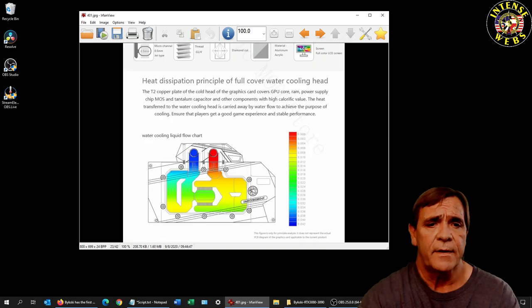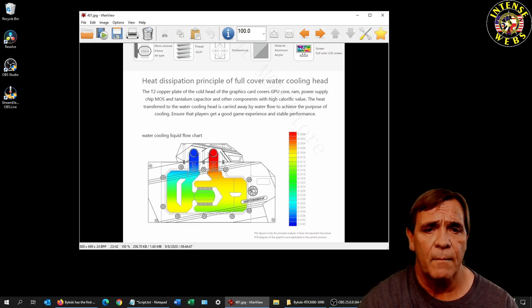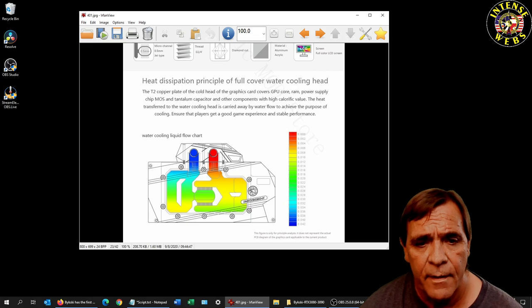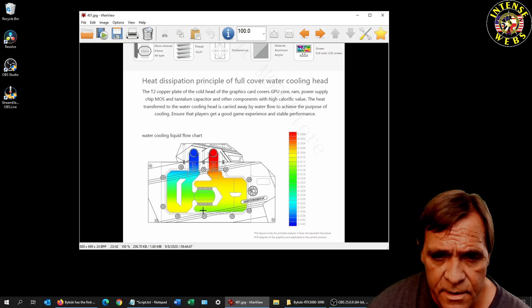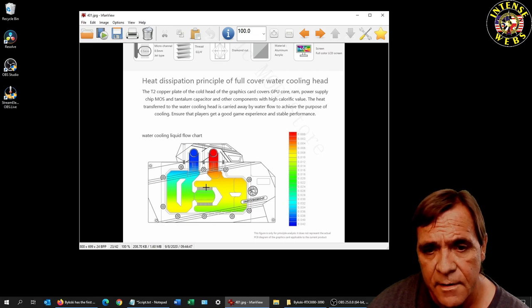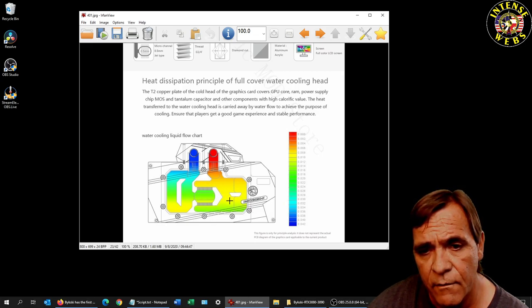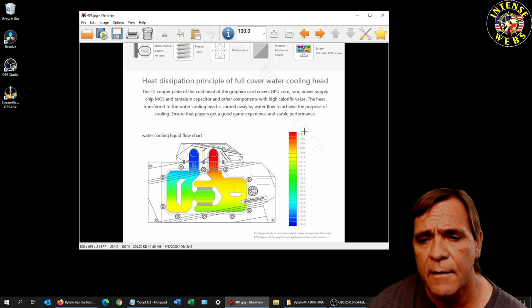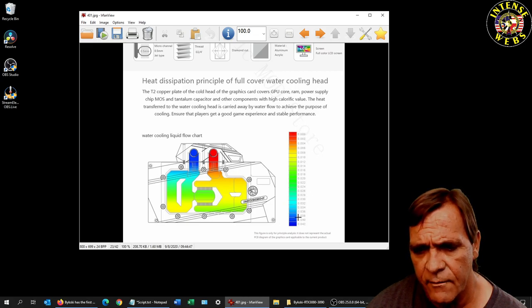Here's the water flow on the block — it comes in, goes down through and then to the right, right over the GPU. It flows through the fins both ways, so it's got two channels that flow into the main chamber and then back up and out.